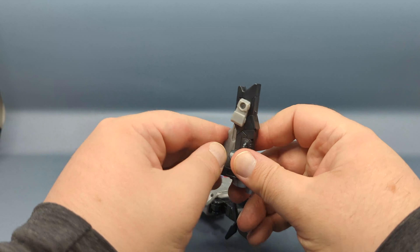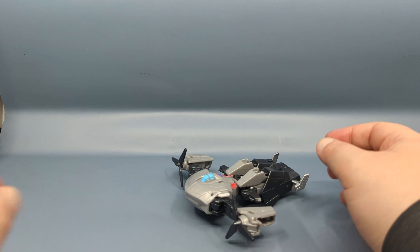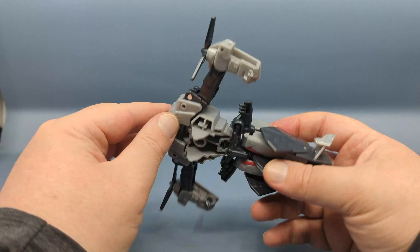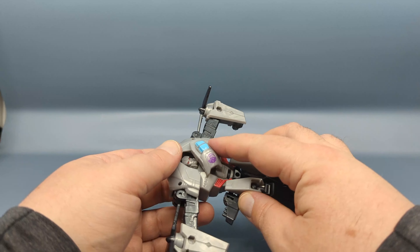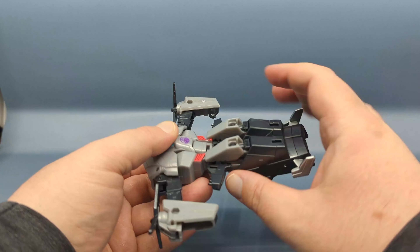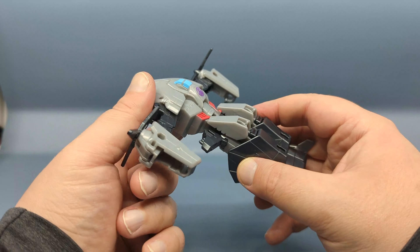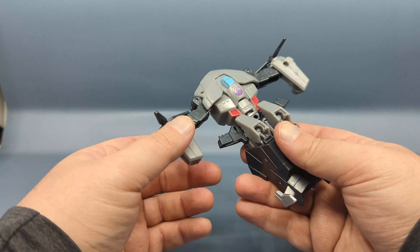Fold that back up, pop it off to the side — there's the figure. There is a little bit of hollowness, but I do appreciate the work they put into the torso. My one little complaint is that the cockpit piece likes to pop up and swing around, but it usually stays in place, and I do like that you can push on the rear to help get it out.